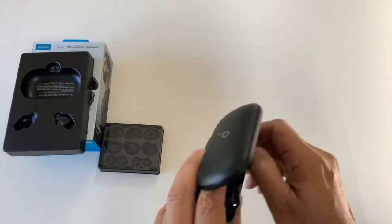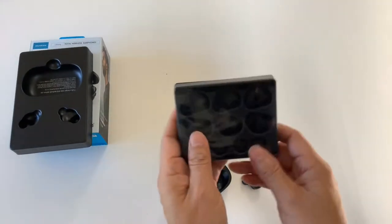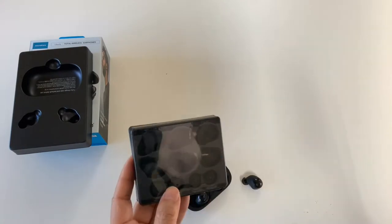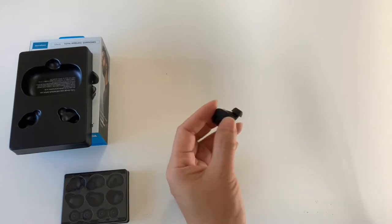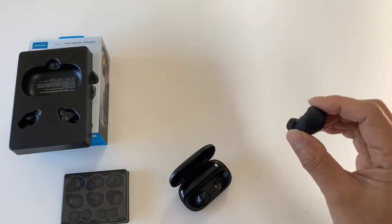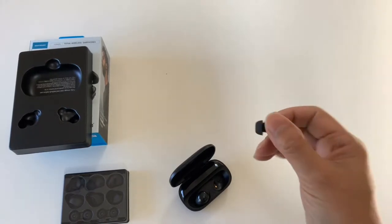The earbuds are very comfortable. It comes with different sizes of ear tips, and also these have wings on them. Honestly, they fit so well that I don't really need the wings. These are the medium sized ear tips, and they seem to fit well — they are in-ear, so it's inside your ear, quite comfortable, and they don't fall off even during exercise.